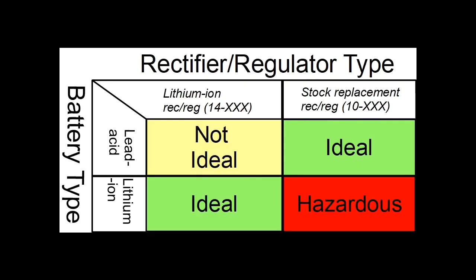So you don't want to use a lead acid rec reg with a lithium ion battery? No, that is the hazardous area.